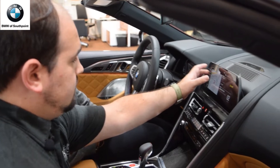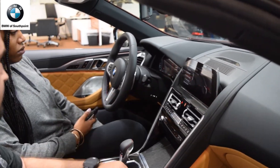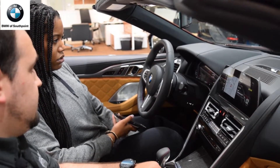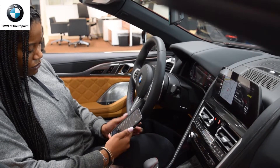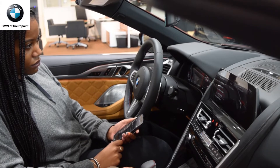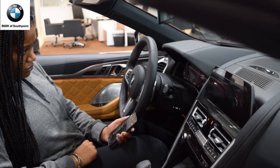It's also a full touchscreen if you want to use it that way. Let's get your phone hooked up — go into settings and then Bluetooth on your phone, and I will go to communication and mobile devices here. Once it finishes, you are all paired up.